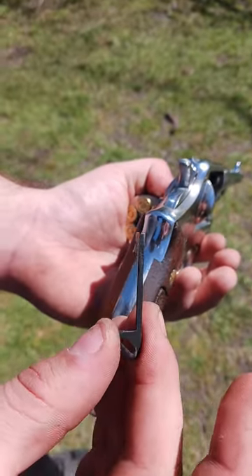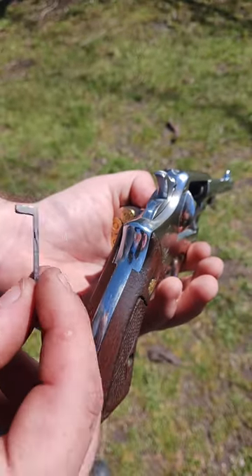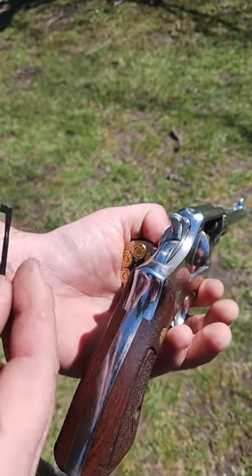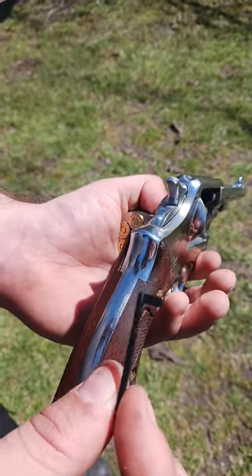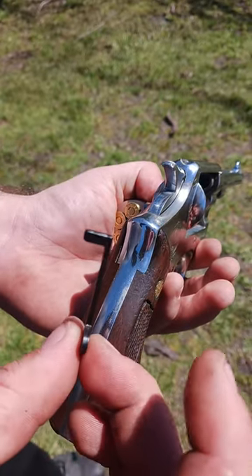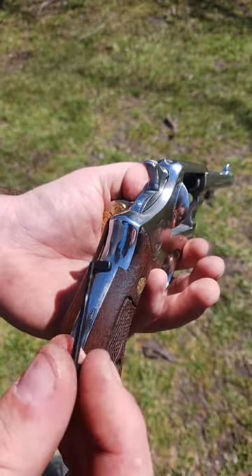I think this is a hammer block safety, because a transfer bar on the inside transfers the energy from the hammer to the firing pin. All this does is block the hammer. So I think this is called a hammer block safety — all the gunsmiths in the comments will probably tell me that I'm wrong.